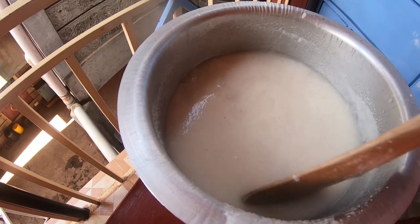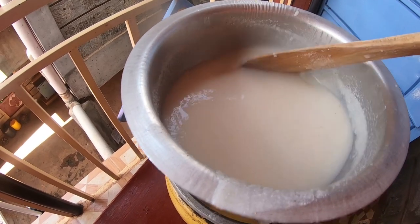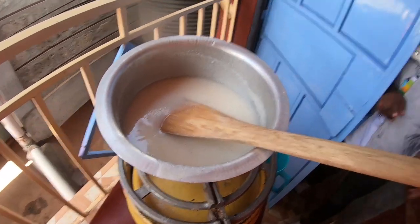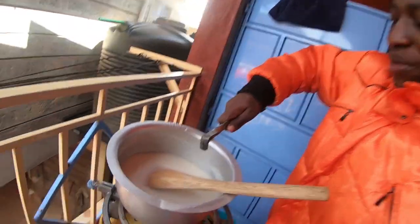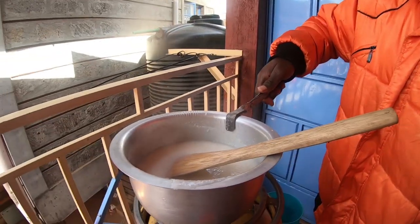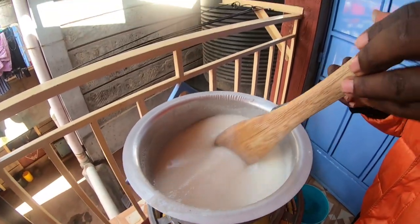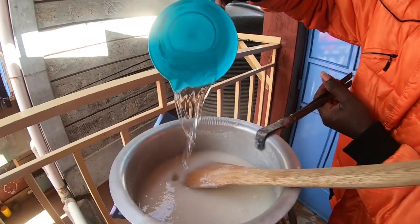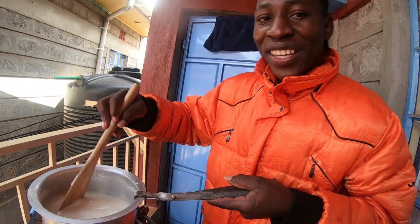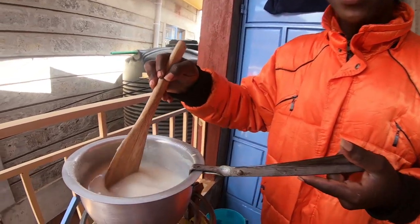The reason why I'm adding water is to make the porridge a little bit light. I have here the handle to balance this sufuria — or the cooking pot, or the saucepan. The reason why I've added some water is because I don't want the porridge to be heavier. I can add some water to make the porridge lighter.